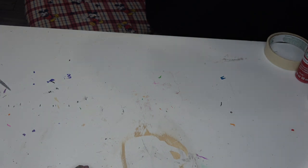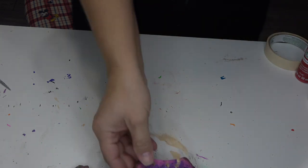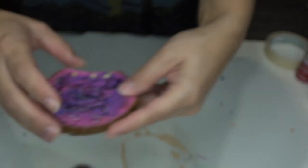I did want to show you guys the little mistake that I made. I was very frustrated by it, but I also realized that it was going to get covered up by the next steps. Right there I had a little chip.